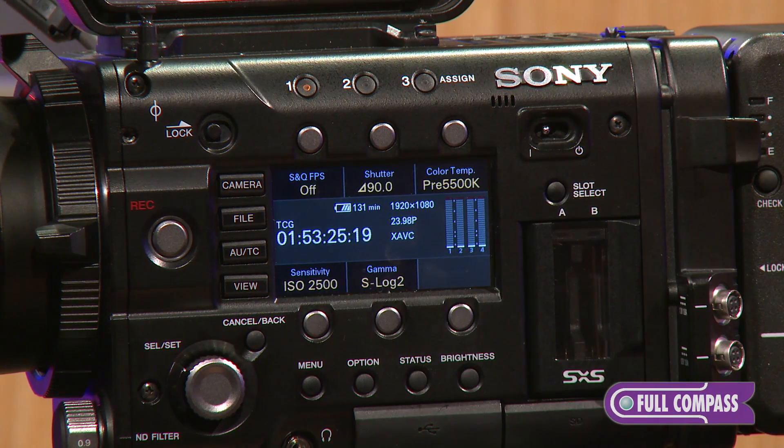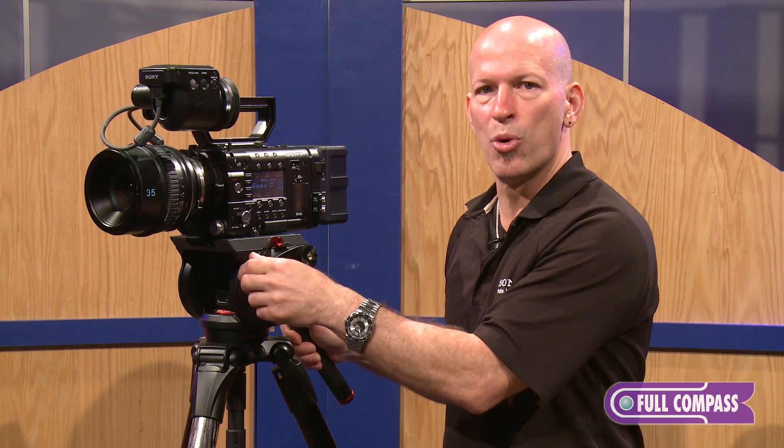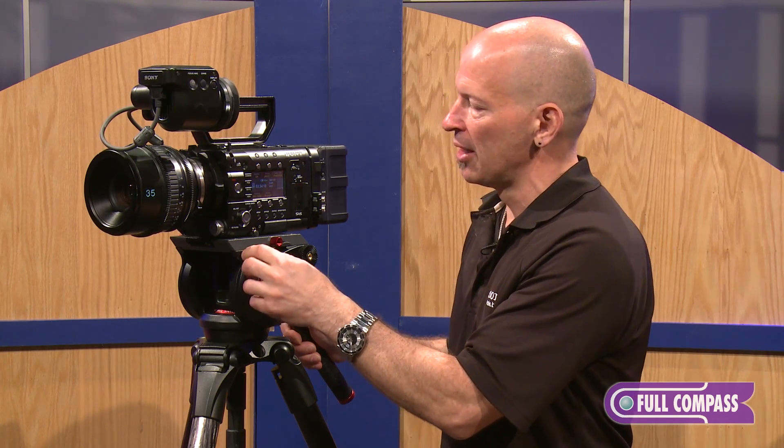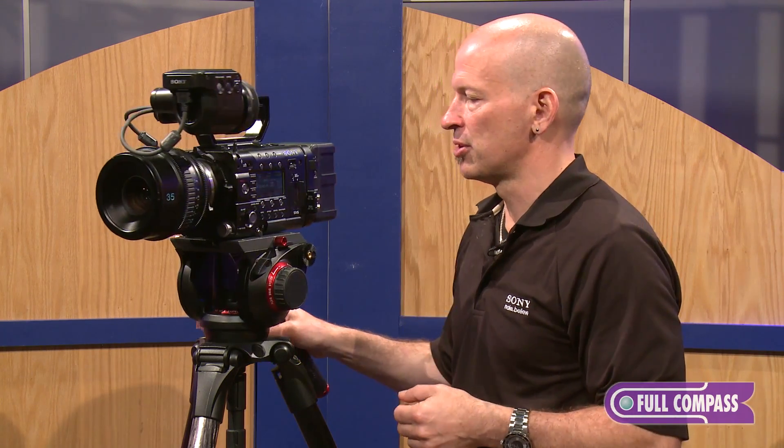Maybe I want to change my white balance over here. S-Log2 is Sony's new log that captures even more dynamic range than the previous S-Log1. That, of course, was needed with a sensor like the F5, which can capture 14 stops of dynamic range.